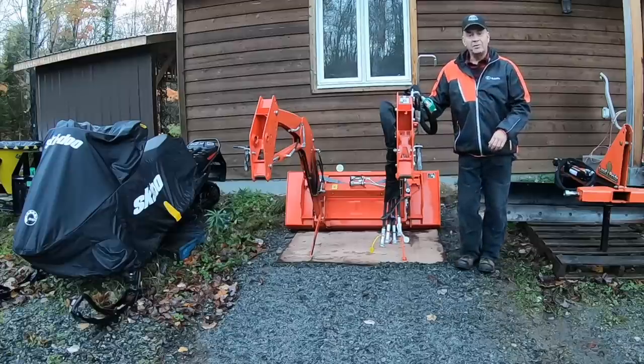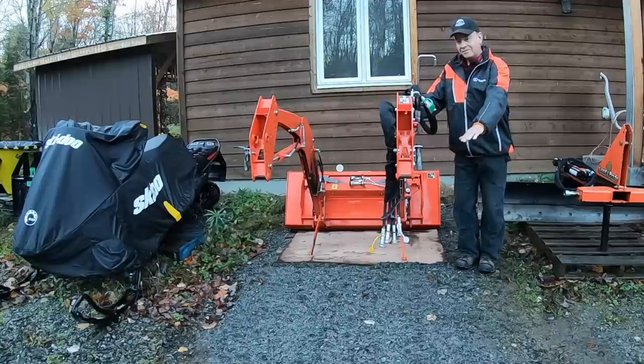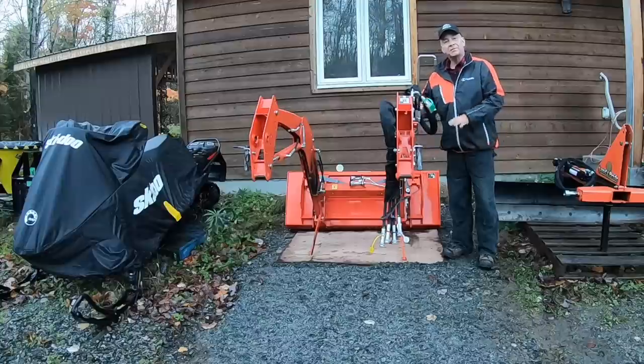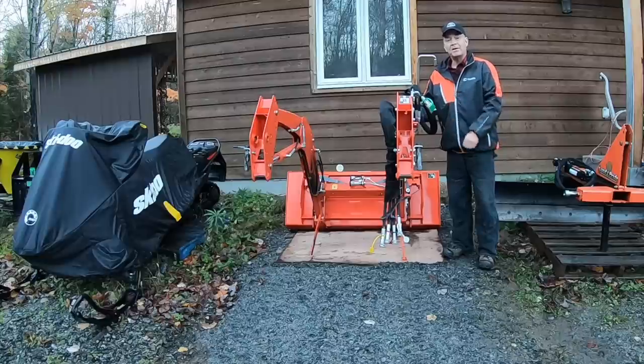I already removed the loader. I do want to stress — I know I've said it a couple of times before — if you're a new tractor owner, make sure you level the ground. In my case here, I took an old piece of plywood so that the legs don't sink into the gravel. And I can tell you it came off as easy as butter, and it'll go right back on the same way in the spring.